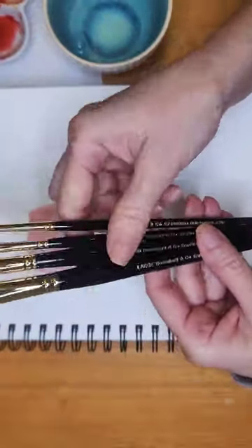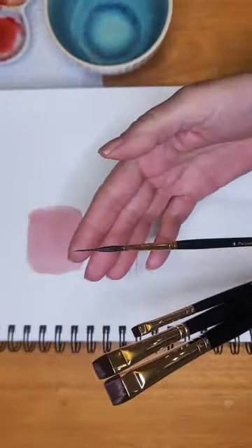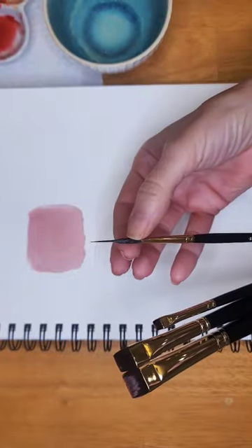Hey friends, Jeanette here with Veeble Vintage Designs. I just got my new brushes from Rosemary & Co.